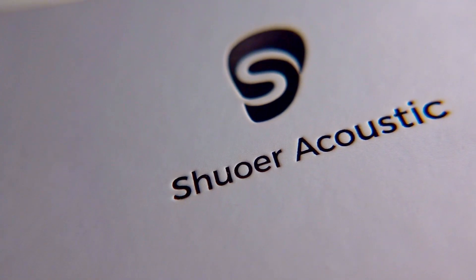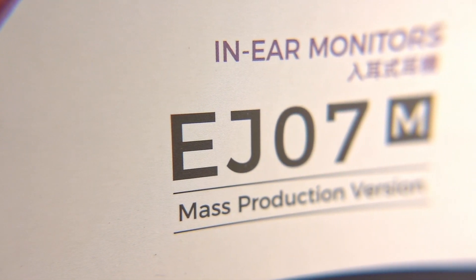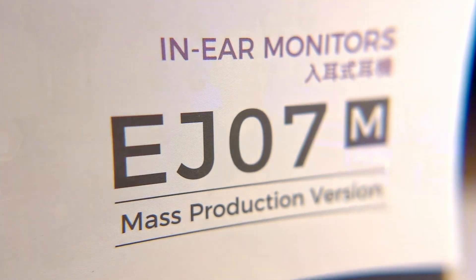Let's take a look at our third IEM: the Shuoer EJ07M. The EJ07M sits literally right in the middle of this roundup at 600 US dollars — exactly halfway between the Custom Art 3x3 at $700 and the Kiwi Ears Orchestra at $500. The EJ07M is also available as universal or custom, but if you're buying the EJ07M you're getting the universal version, because the custom is just called the EJ07.